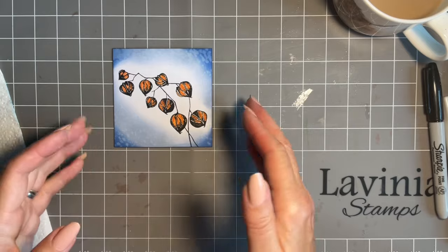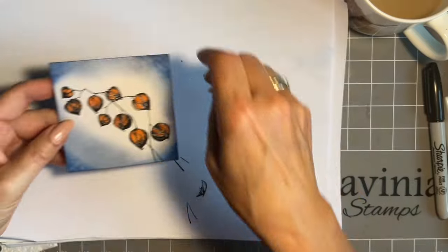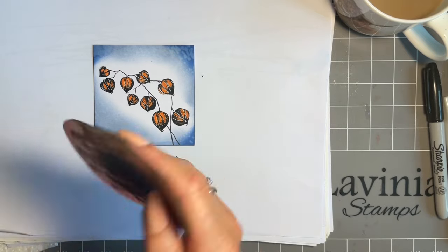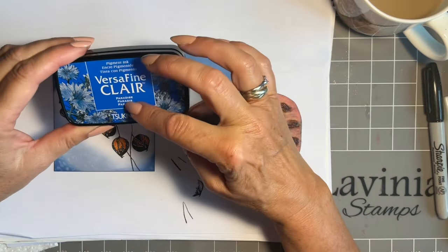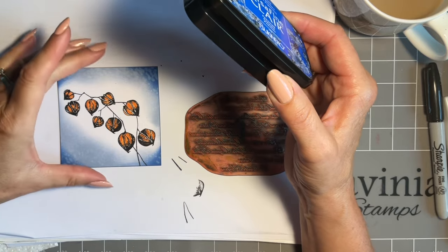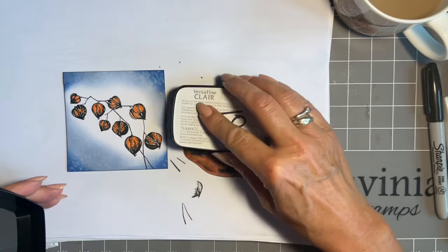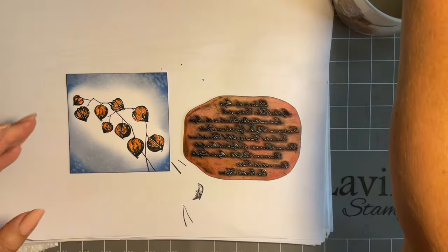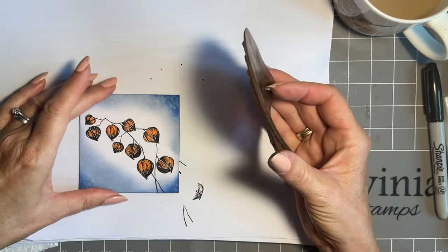I just want a little bit more interest in the background. As you know I've got a favorite script stamp — this is the Sacred Spells. Looking at my blues, I decided to go for Paradise; the Warm Breeze would be a bit light and the Twilight's quite dark, so Paradise it is. Look at what's in your stash, have a play. I've always got an arrow on the back so I know which way up to have this.